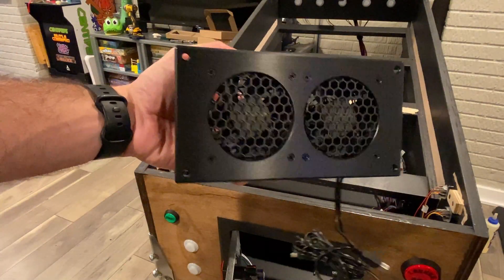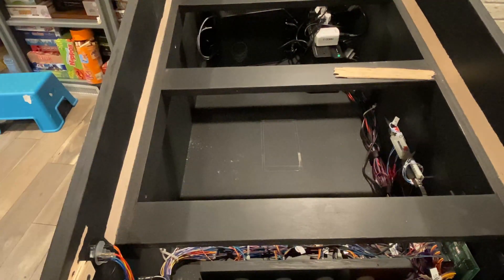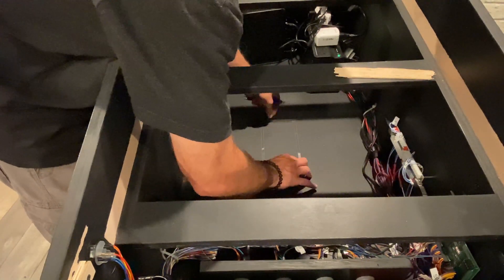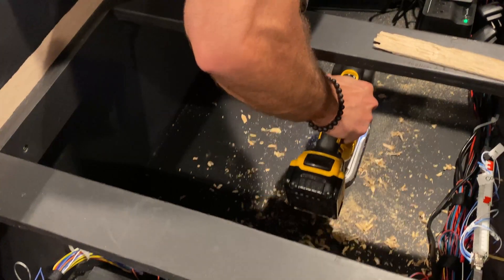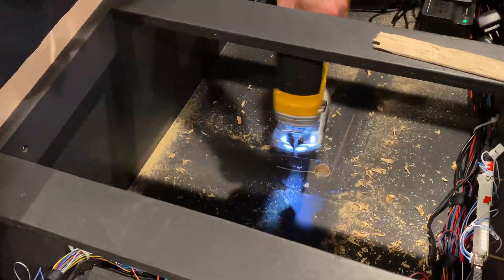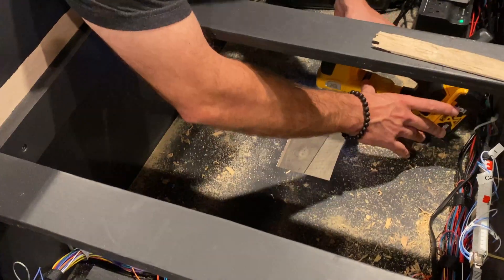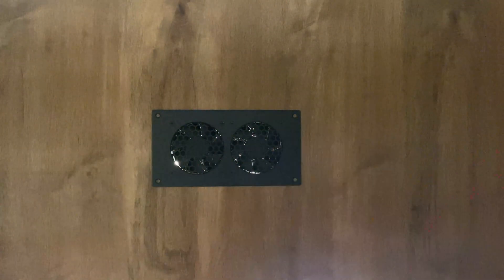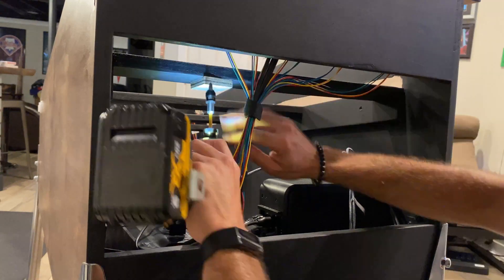Within the first couple days of using the pinball machine, I noticed the inside getting very warm, so I decided to put in some cooling fans. I marked the hole for the intake fan — this fan will pull cool air from underneath the pinball machine into the cabinet. I drilled a pilot hole and then cut it out, and installed the fan.